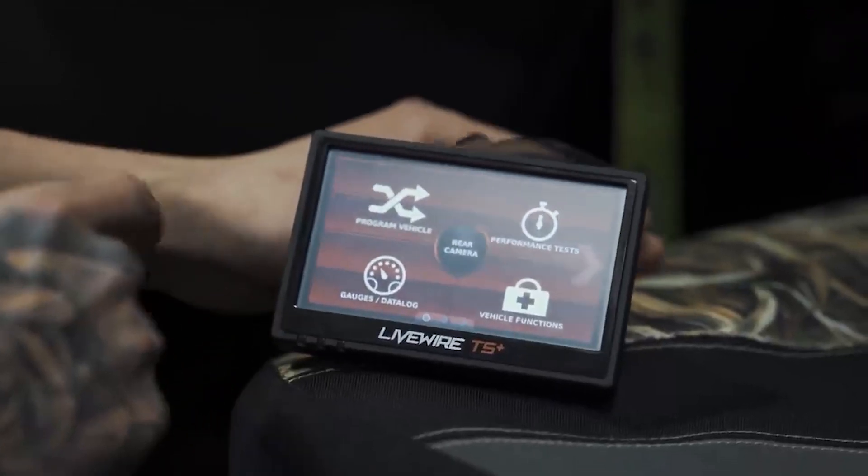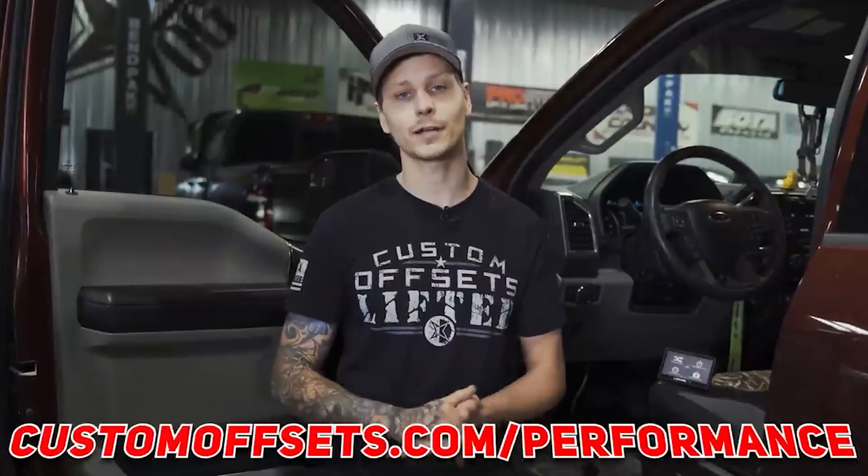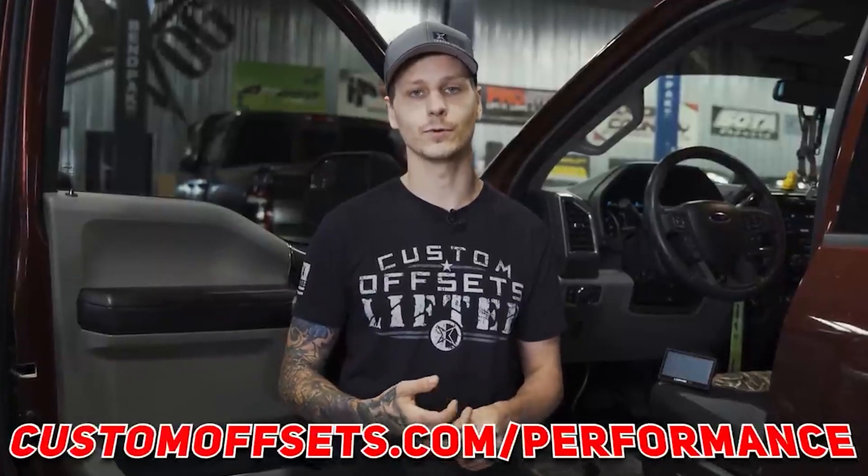That pretty much wraps up the tuner. Now that we have this tuner fully installed, if you are looking to pick up one of these SCT Livewire TS Plus tuners, make sure to check out our website at customoffsets.com/performance.